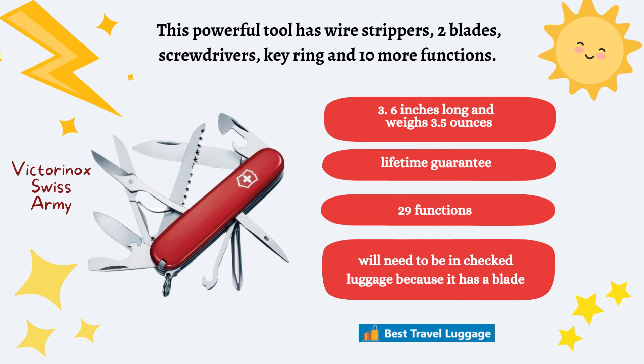Next, we have the Victorinox Swiss Army Knife. It's a powerful tool with wire strippers, two blades, screwdrivers, a key ring, and 10 more functions. It's 3.6 inches long and weighs 3.5 ounces. It has a lifetime guarantee and 29 functions, but more than likely, because it has more than one blade on it, you'll have to put this in your checked luggage.